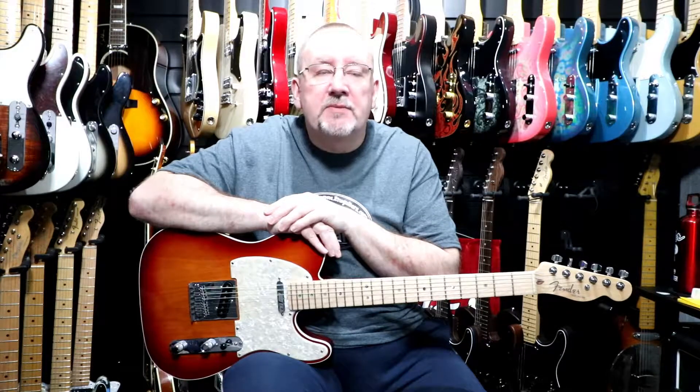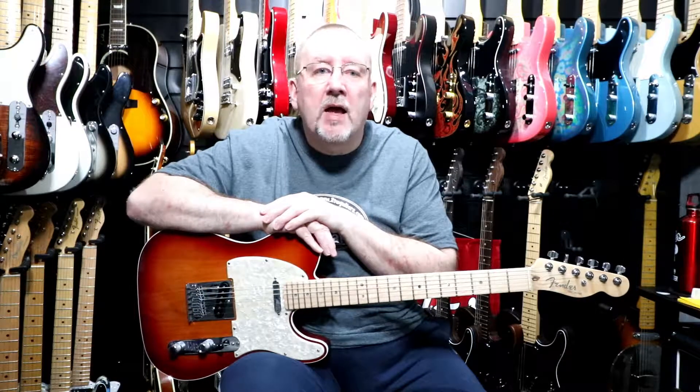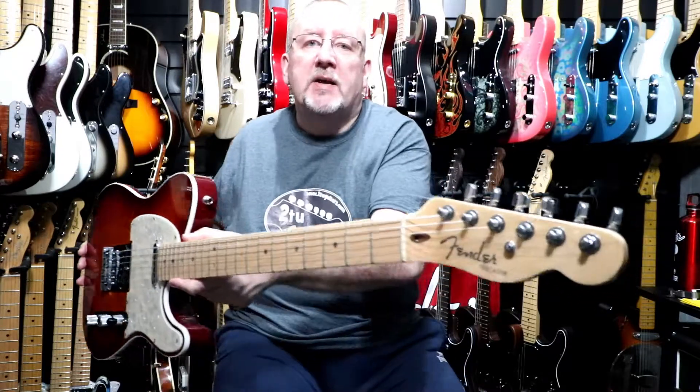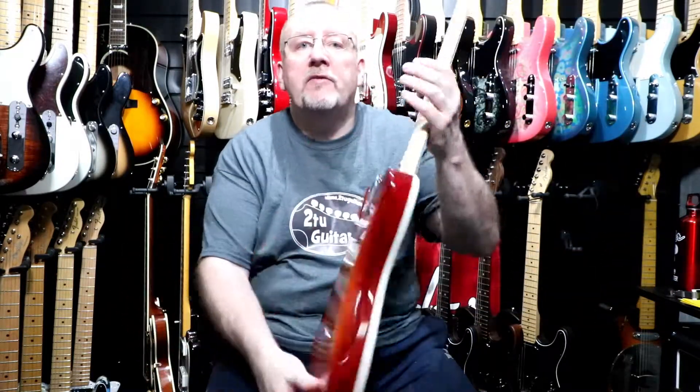The neck is made of maple with a maple fingerboard, 22 medium jumbo frets, and a Fender Modern C neck profile. The scale length is the usual Fender scale length of 25 and a half inches. The position inlays are abalone dot. The headstock has one string tree and a silver spaghetti Fender logo. It originally came with Fender Deluxe cast-seal tuners, which I replaced with Fender locking tuners.